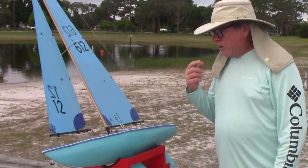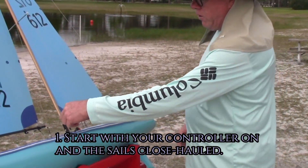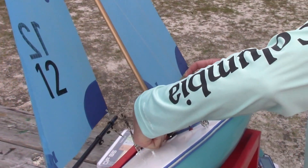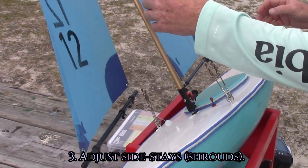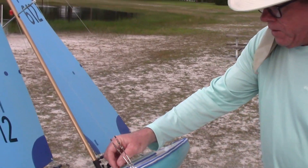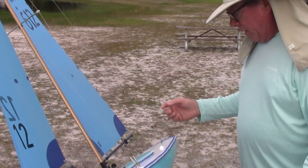The setup on this boat is pretty simple. Always make sure you start with your controller on and your sails set. Always check and make sure the first thing you do is confirm you're close-hauled — turn on your controller, make sure your sails are close-hauled, and you can shut it off.